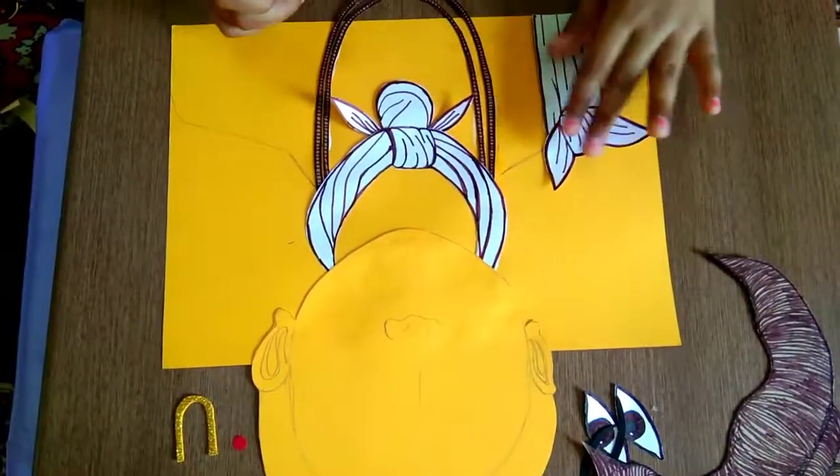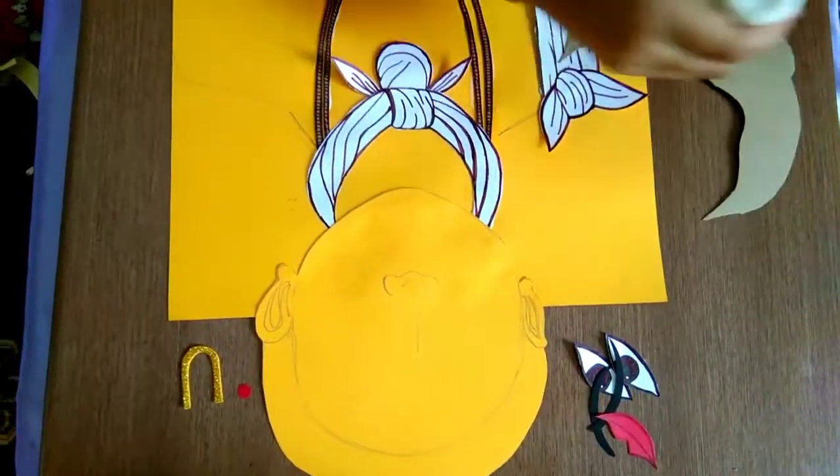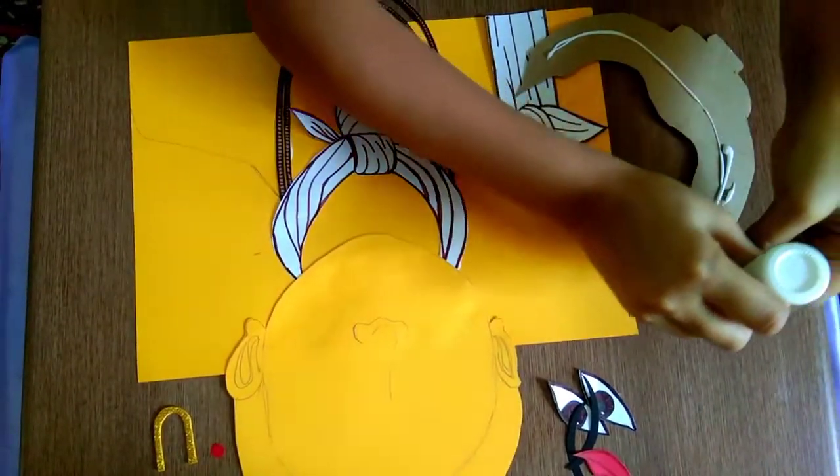And stick at here, and then we will take this one too and we will stick like this at here. Now I finished sticking this one too, then I will stick the hair. Now I will stick the hair.